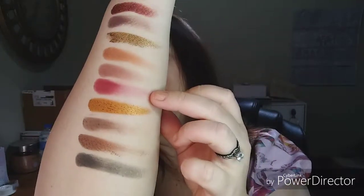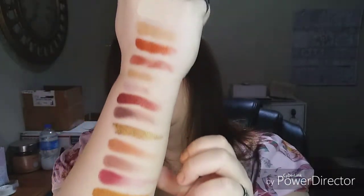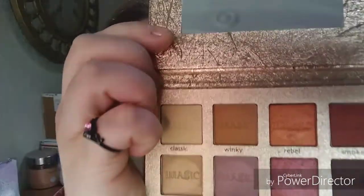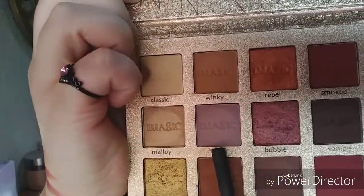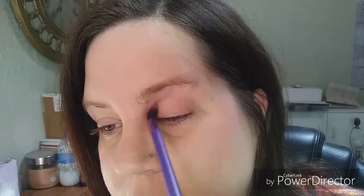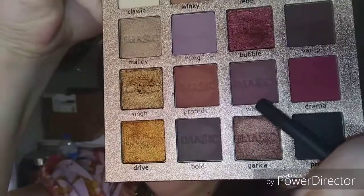I'm loving this one, and this one, and this one, and that one. Okay, let's play. I thought I had something in mind and now after seeing these swatches everything just changed. I'm gonna use Hung as my color transition shade, and now I'm gonna take Wine and put it into the crease.